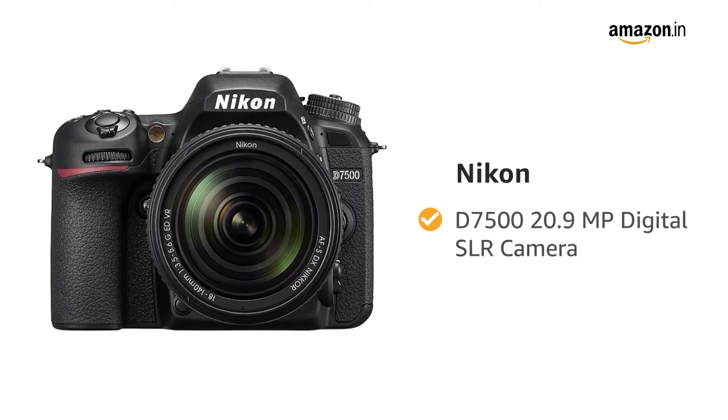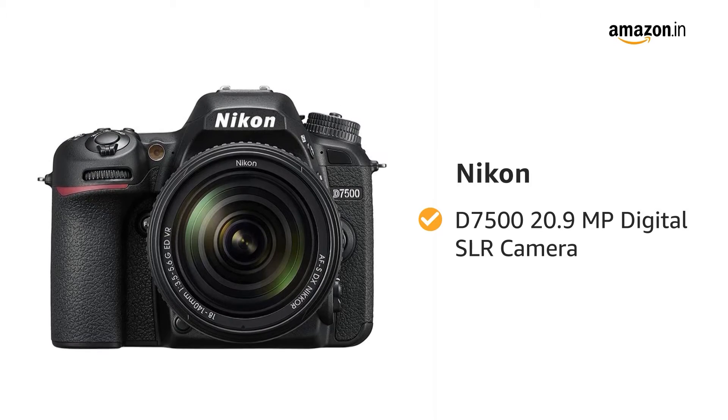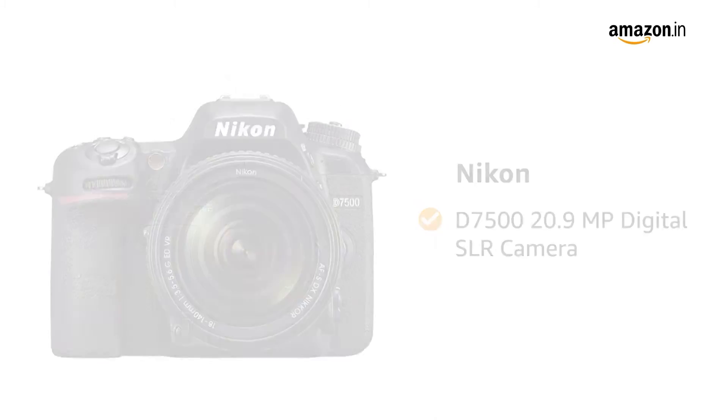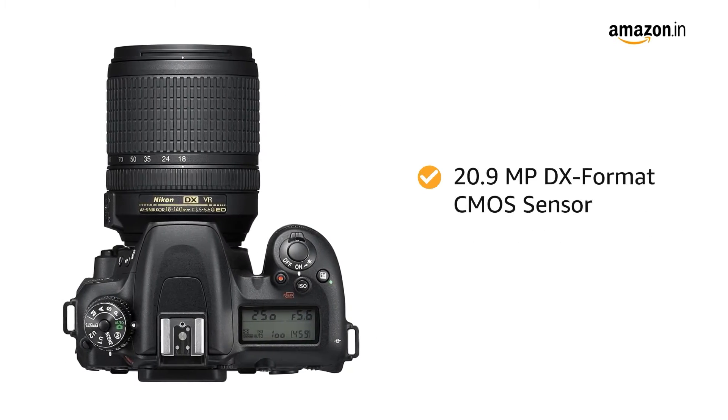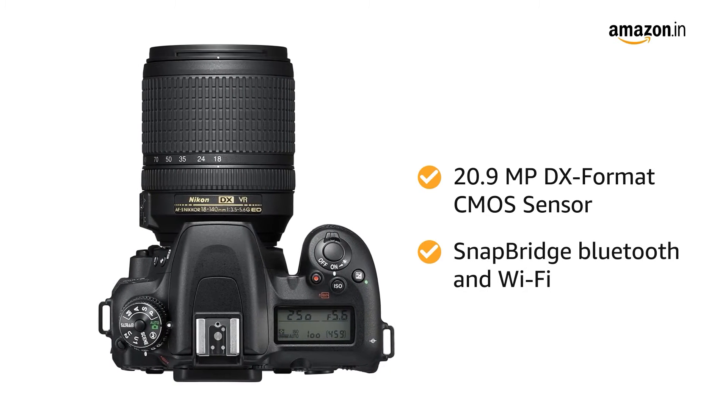Presenting Nikon D7500 20.9-megapixel digital SLR camera in the color black. The camera features a 20.9-megapixel DX format CMOS sensor, SnapBridge, Bluetooth and Wi-Fi.